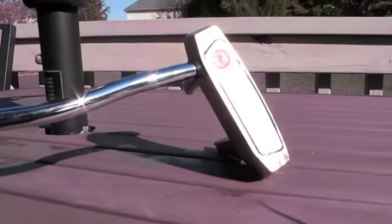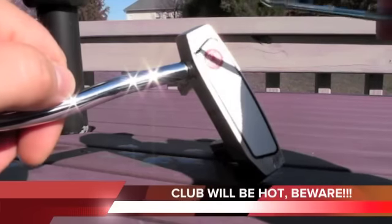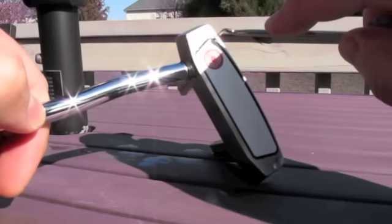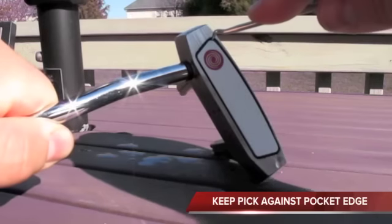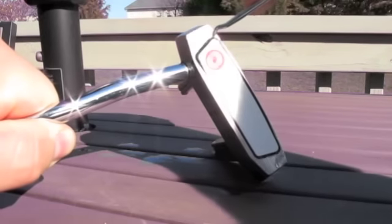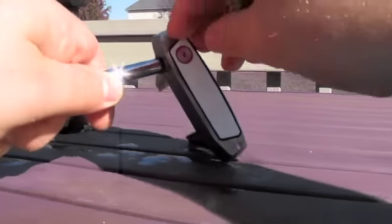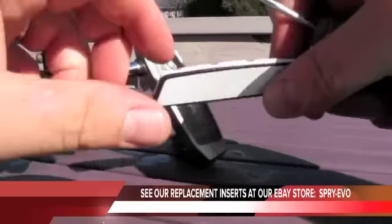Here we've got an Odyssey 7 club that's been boiled for about 10 minutes. The reason we use the boiling method is to compromise the double-sided tape that holds the insert in without damaging anything else on the club. So we take this pick, choose a corner, dig in, and then the insert should start to come out without visibly damaging anything. The insert could possibly be reused again by somebody else, even though we want to remove it to replace it with something like copper.